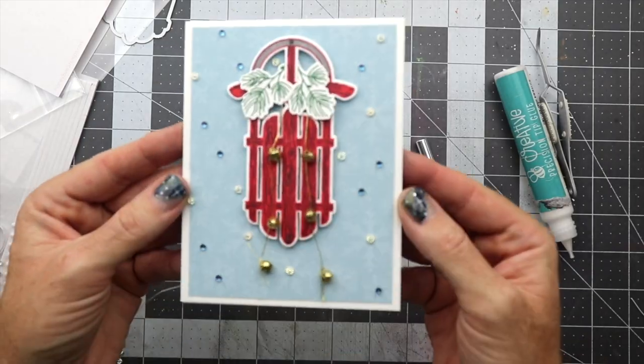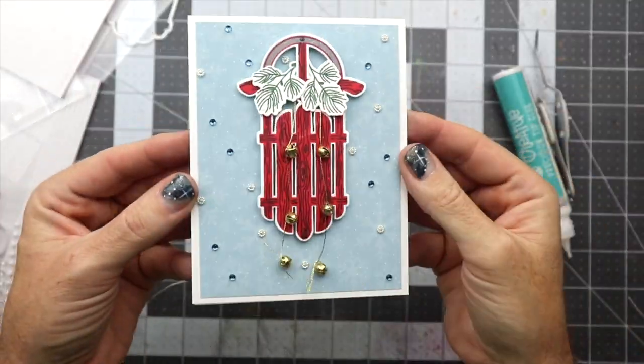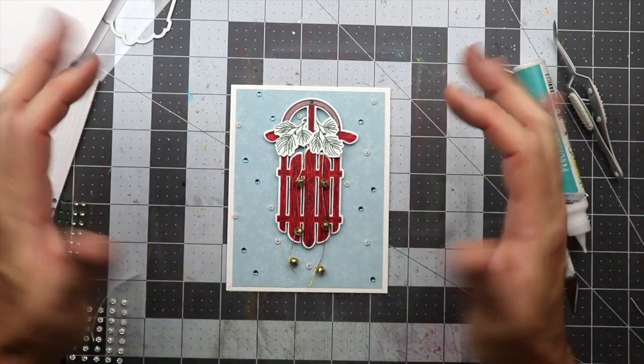So this completes the card today. I hope you guys have a great day and a great week — I will talk with you later. Bye!